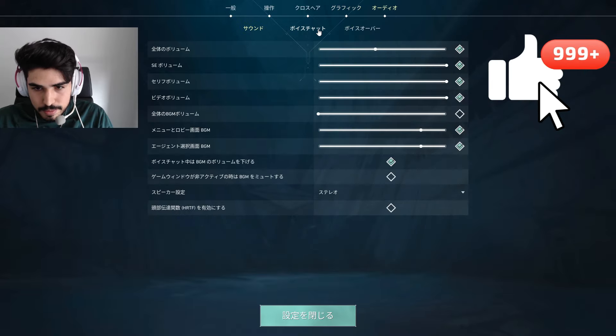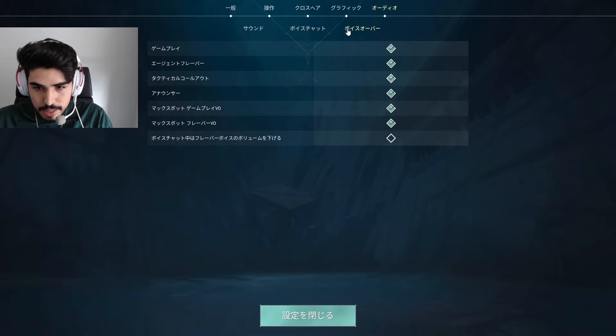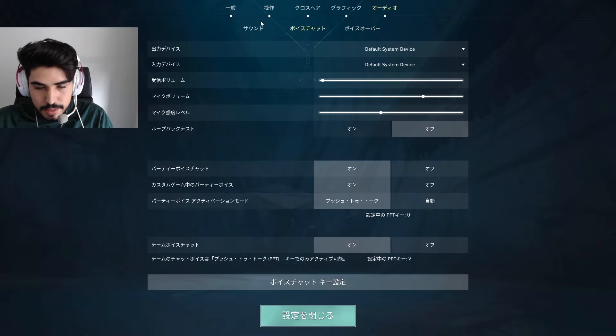To get the best FPS and a clear view, Aspas keeps his graphics settings on the lower end. This setup maximizes performance, which is essential for competitive play.